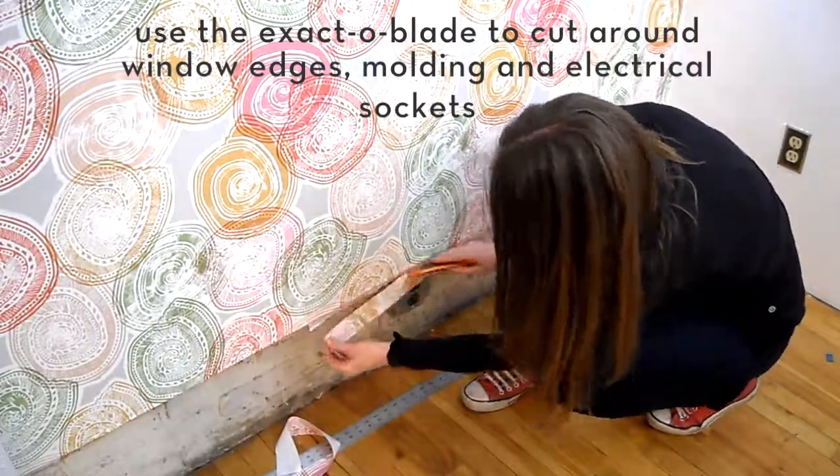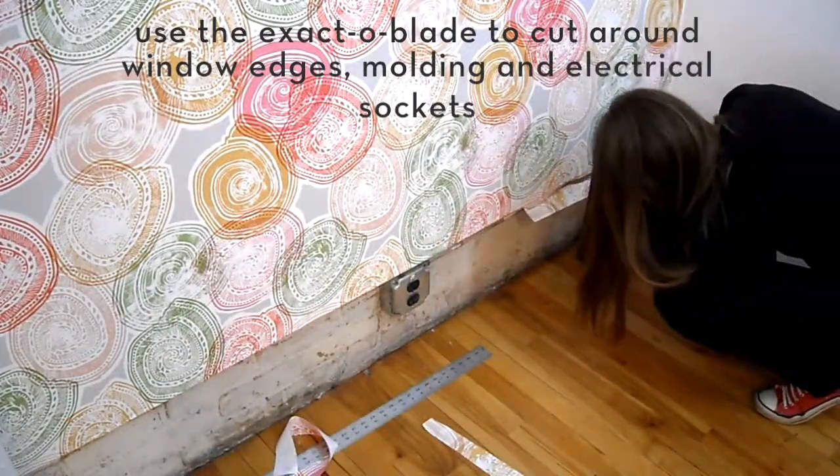Use the exacto blade to cut around window edges, molding, and electrical sockets.